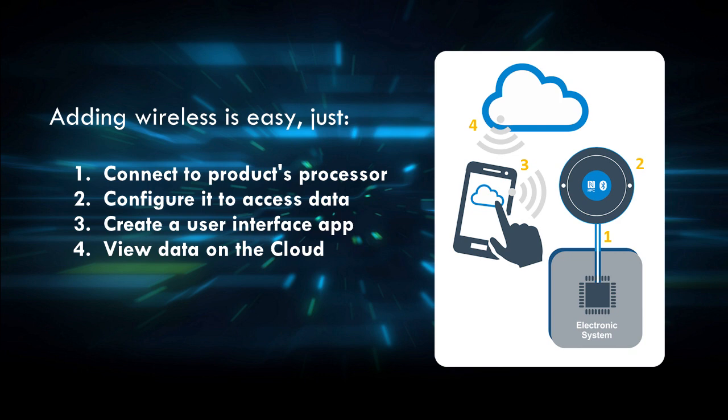In this demo we'll connect directly to a processor in an existing product, configure the tap-and-link radio to access specific data, create a user interface app for smartphones to monitor the data, and enable data collection on the cloud — all that in less than 10 minutes.